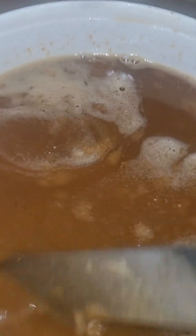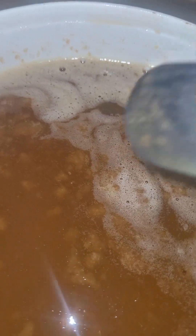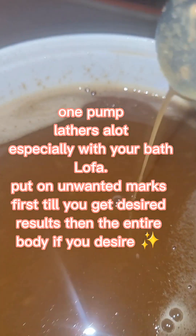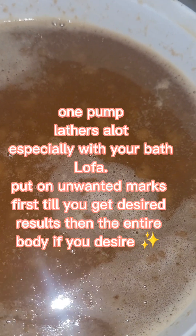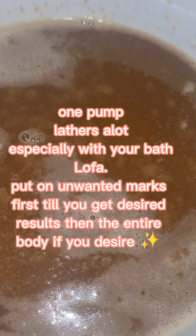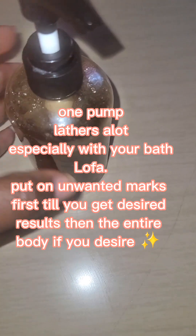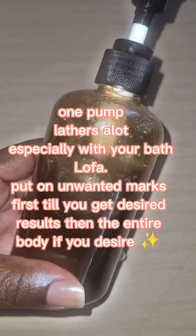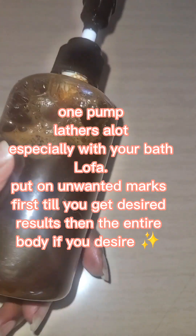This is our liquid soap. It is almost finally ready in terms of production — we just have to package it up. Guys, one puff of this, one squeeze in your hand, put it on your skin. This will be for dark marks, dark stretch marks, dark butt, dark breast, dark inner thigh, arm acne.